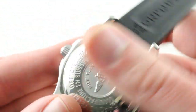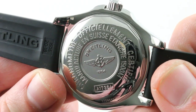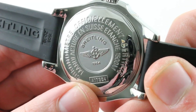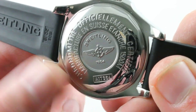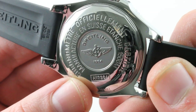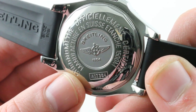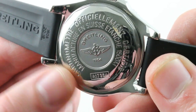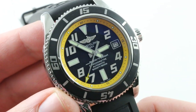The timepiece, as the caseback attests, is 1,500 meters water-resistant and a certified Swiss chronometer. Breitling Caliber 17 is an ETA 2824-2 in COSC chronometer spec, automatic winding, bidirectional. It has very little wobble or rattle due to the bidirectional action. 25 jewels, stop seconds, quick-set date, beating at 4 Hz — 8 beats per second. It's a tank-tough tractor movement perfectly suited to a tank-tough sports watch.